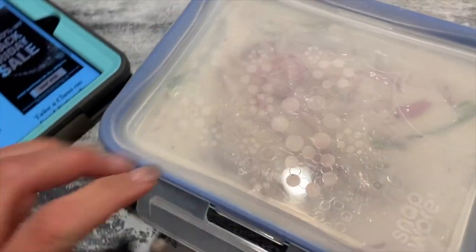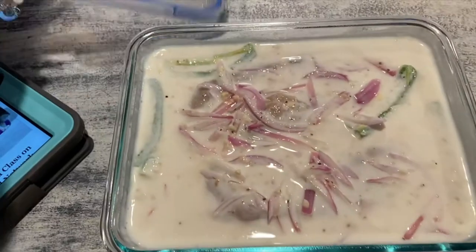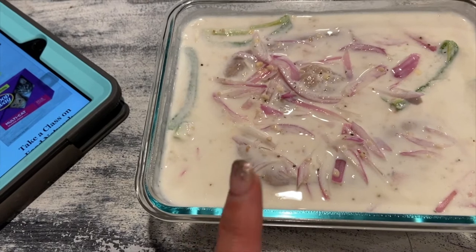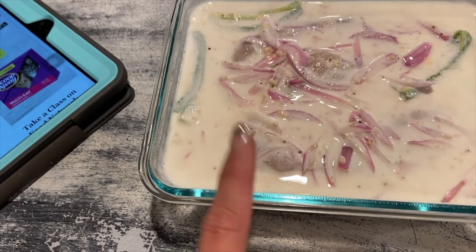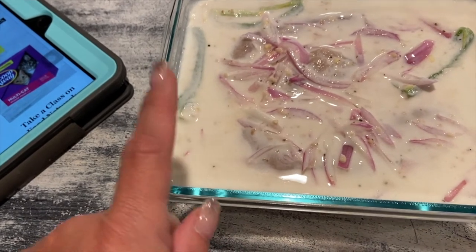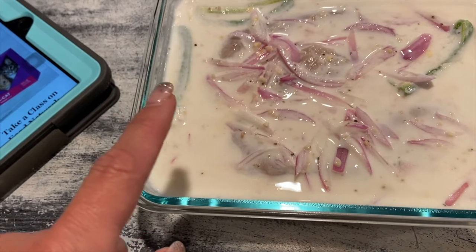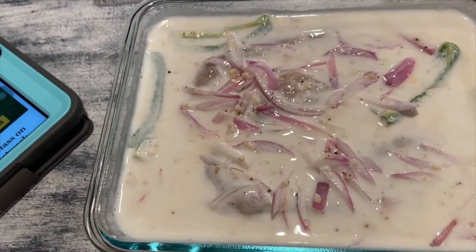It's been marinating for about 12 hours. In the marinade I put buttermilk, slices of jalapeño with the seeds left in, slices of one shallot, garlic, salt and pepper, whisked together. I bought thinly sliced chicken breast — you have to marinate this at least six to eight hours.